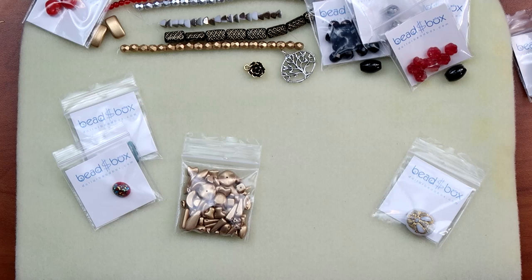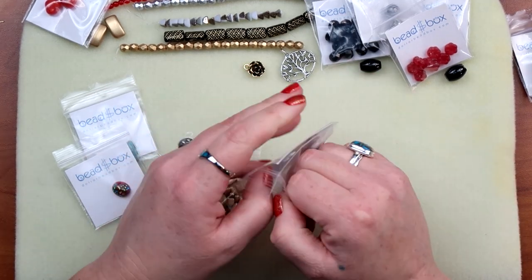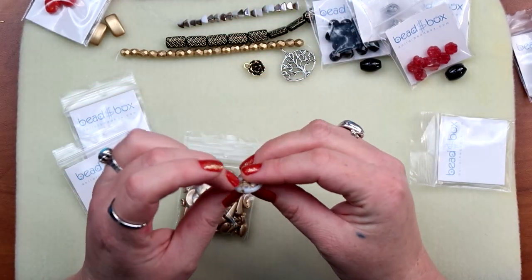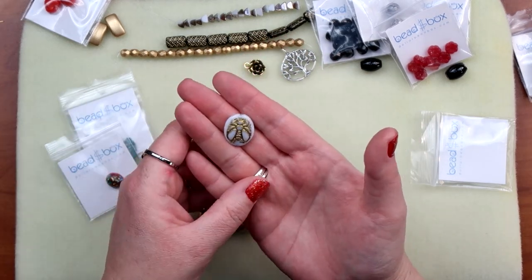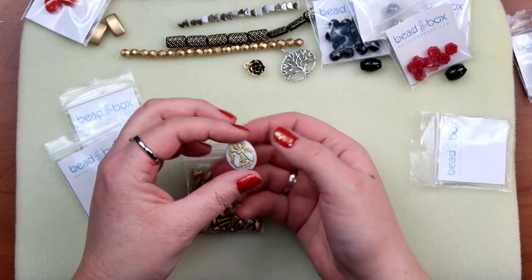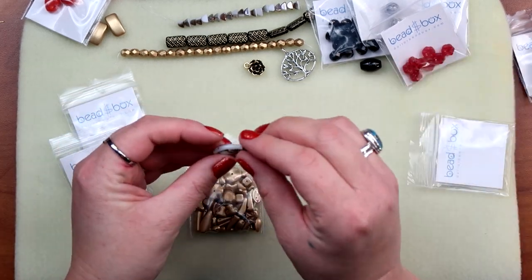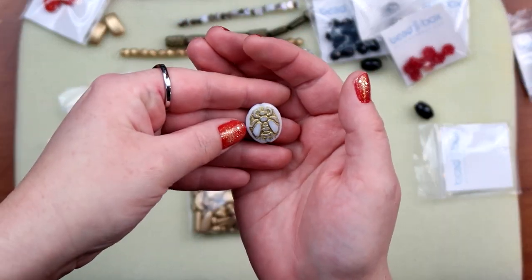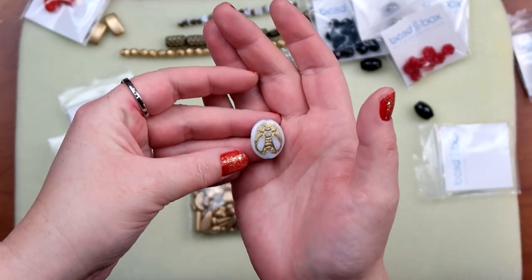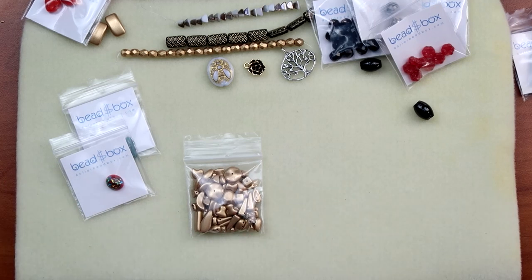Then we have Czech glass bumblebee, seventeen by twenty-two millimeters — that's got to be this guy, white and gold. It says Czech glass bumblebee white and gold. He is very cute. It feels a little more lightweight than I expected, so much so that I thought 'is this glass?' but it is glass. It's got a cute little bee on it and it is double-sided. It gives kind of a little ethnic, primitive pattern, which I like. I would definitely use that.